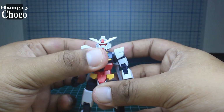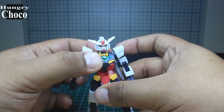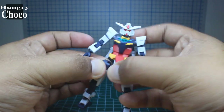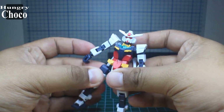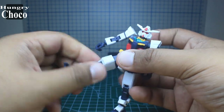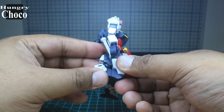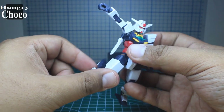The waist can turn side to side and do a full 360. The legs are connected by a three-millimeter peg to a polycap. There's a thigh swivel, no worries there. Double-bent knee joint as well.